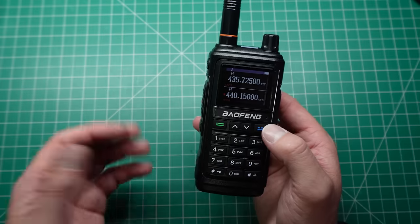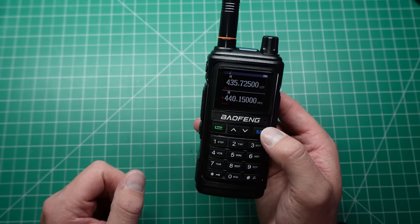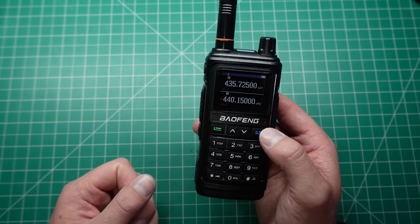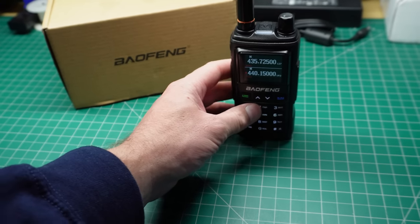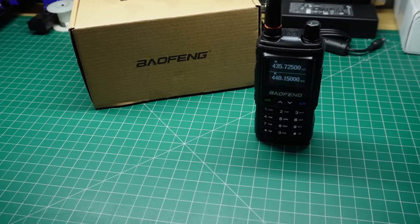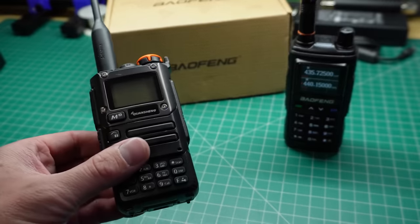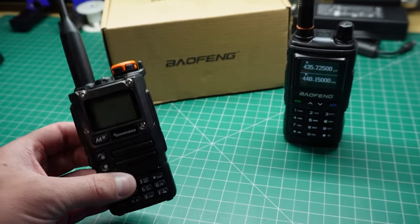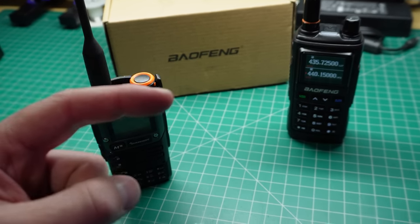There is an affiliate link in the description below if you want to pick up one of these UV-17s from Amazon — currently around about $28, so pretty cheap. The Baofeng UV-17 is a radio designed for beginners or those who just want to get started with an everyday type of radio. But if you want something hackable or open source where you can modify it to unlock all sorts of different features, the answers on how to do that are revealed right over here.